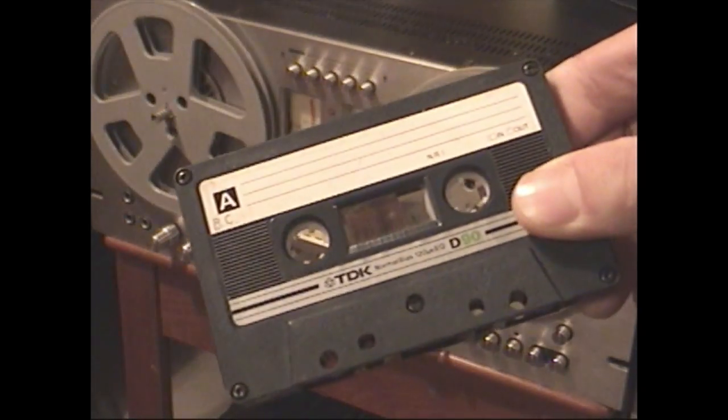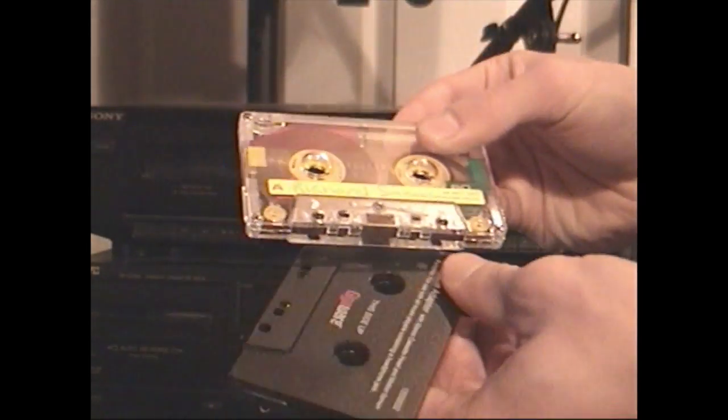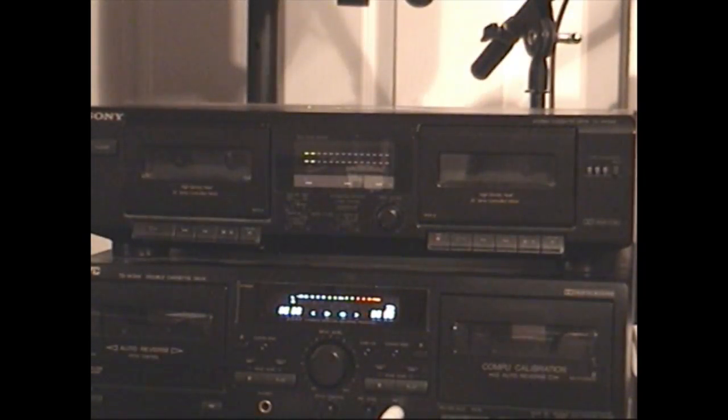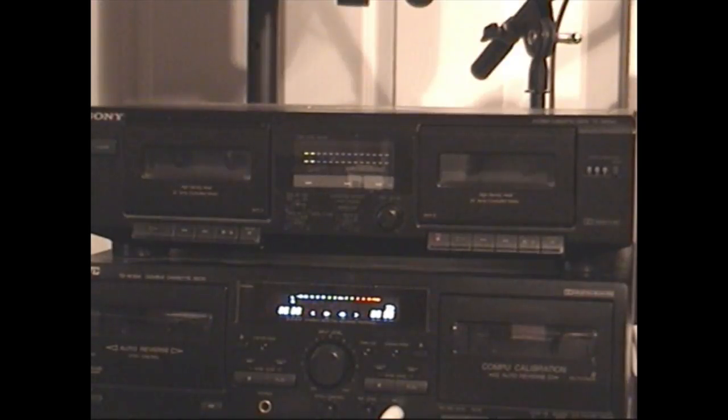That format would be the compact cassette. Cassette tapes usually run at one and seven-eighths inches per second, and I wondered if there was a way to run a cassette at a higher speed. It occurred to me that a lot of double-deck cassette recorders have the ability to high-speed dub tapes — if you want to make a copy, you can do it quickly using the high-speed dubbing feature, which usually runs both tapes at twice the normal speed. So what if we could speed up only one of the tape decks? That's what we're going to do in this video.